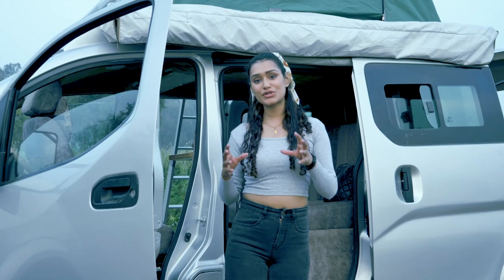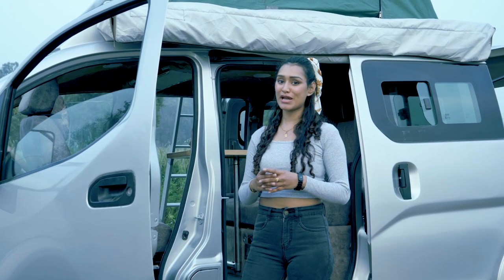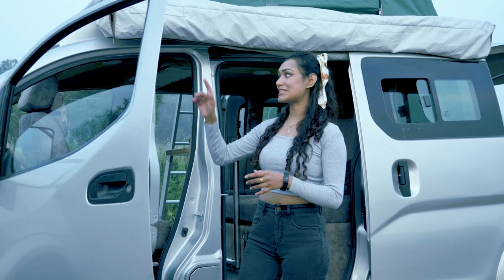The reason we have shot this at the crack of dusk is because we wanted to show you the grand finale and the best feature of this camper van in its perfect lighting — which is the awning itself.